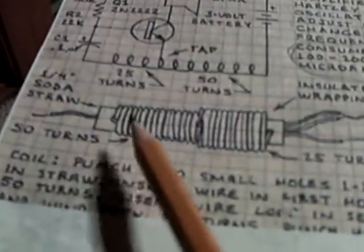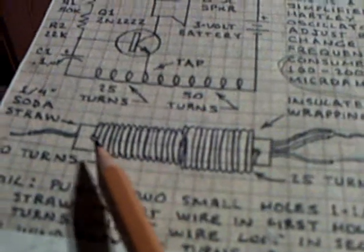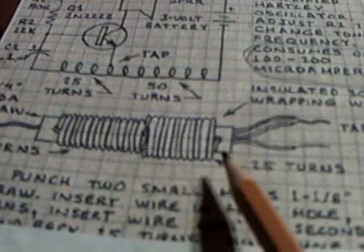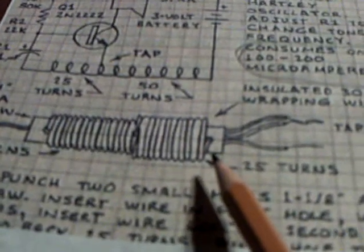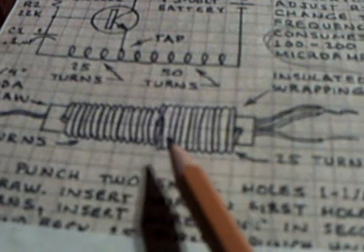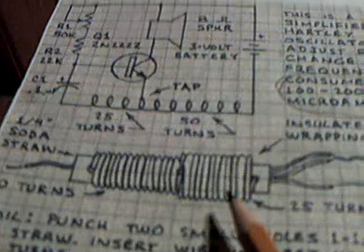The coil — I had trouble with it. It's made up on a straw, a drinking straw. 30 gauge wire wrapped one way 50 turns, and then wrapped the opposite direction 25 turns. The first time I did it, I didn't wrap it the opposite way, and it wouldn't work.